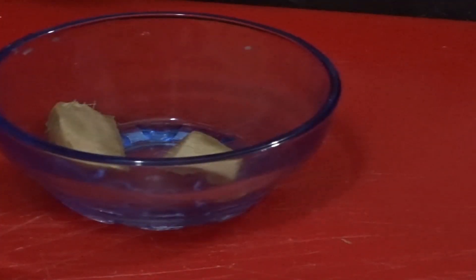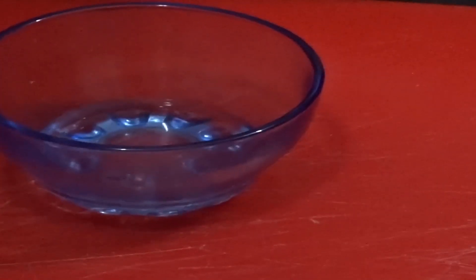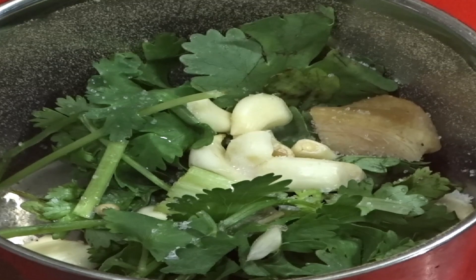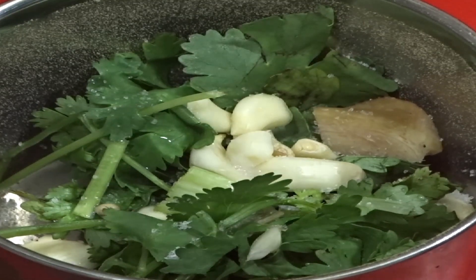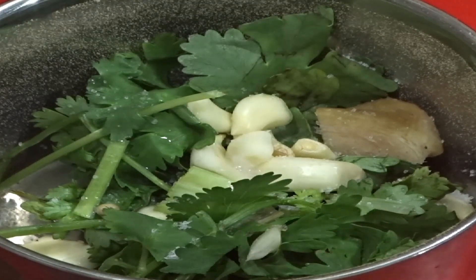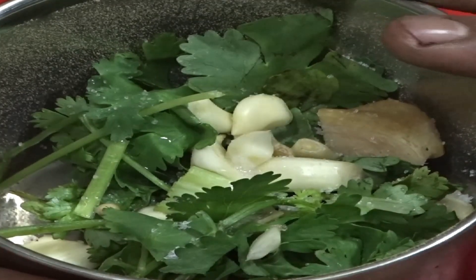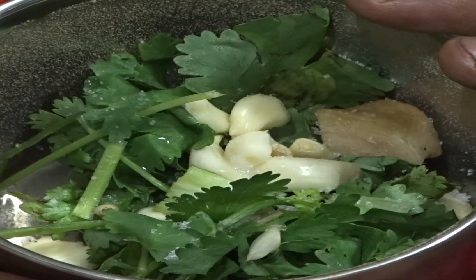2 small pieces of ginger. White vinegar, 1 tablespoon. In a small mixer grinder jar, I have added all the ingredients except breadcrumbs, refined oil, and egg batter. We will mix it in a mixer grinder machine and make a perfect marinade.